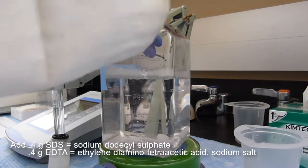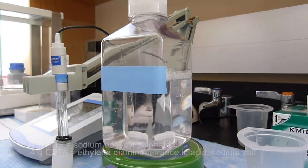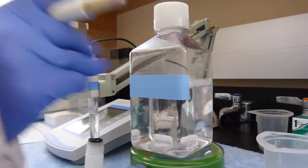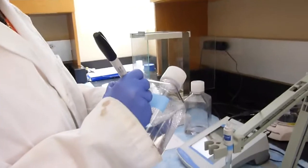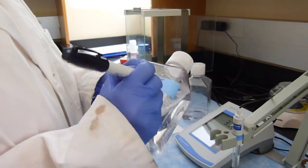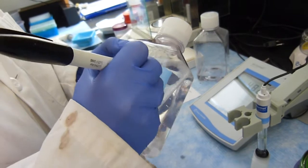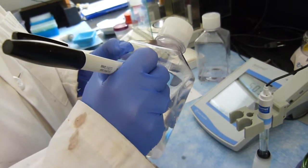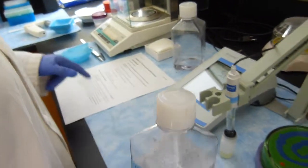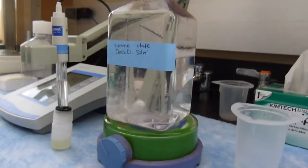Label everything with your name, date, and D-cell solution. Then mix it for a few more seconds, and that is it.